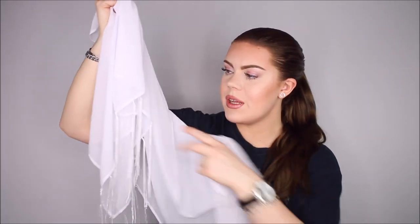Next up we have this sarong. It is fringed and it's not that long but it's very wide. It looks really cute. I just wanted a white sarong like this and I think this one is really flattering. I like how it's not too long, because that means when you tie it, it doesn't bulge up with too much fabric. This is a one size. It's very comfortable — I'm definitely going to wear this a lot.